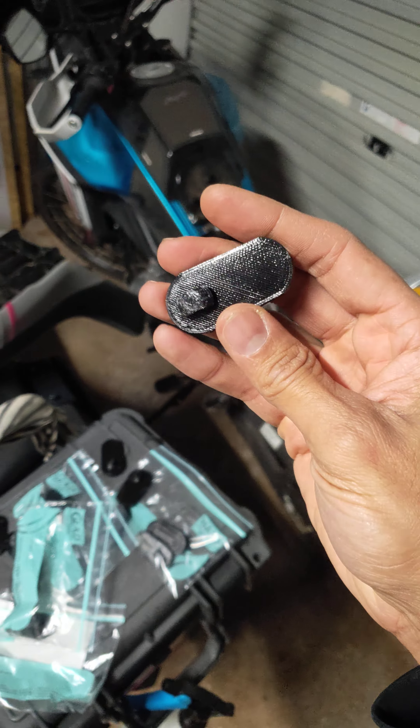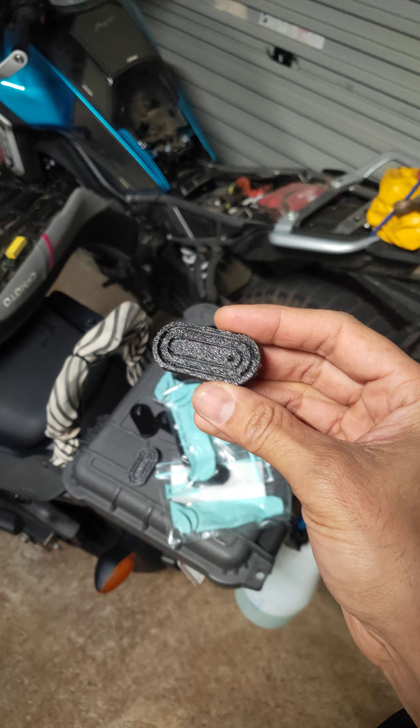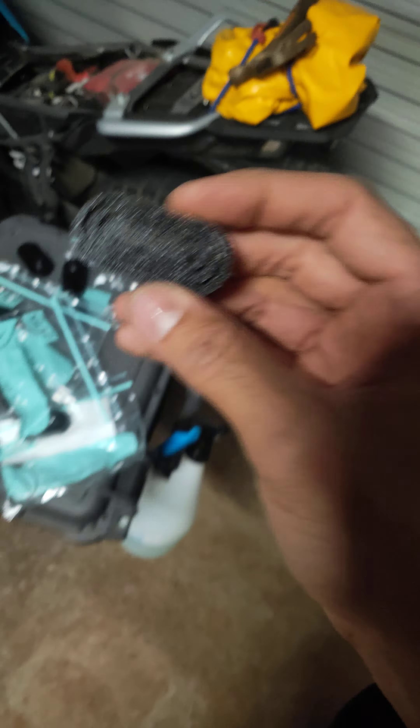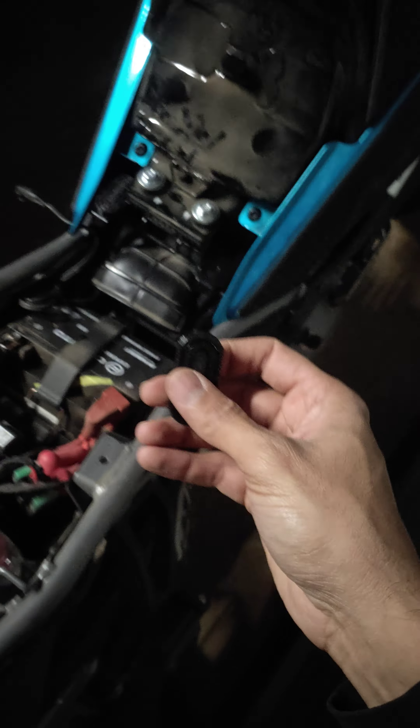They've all got tracking orders on eBay as well, so sit there patiently until they get there. But you probably want to install them as soon as you get them, so I'm just going to give you a quick revision on how to install these into the bike.